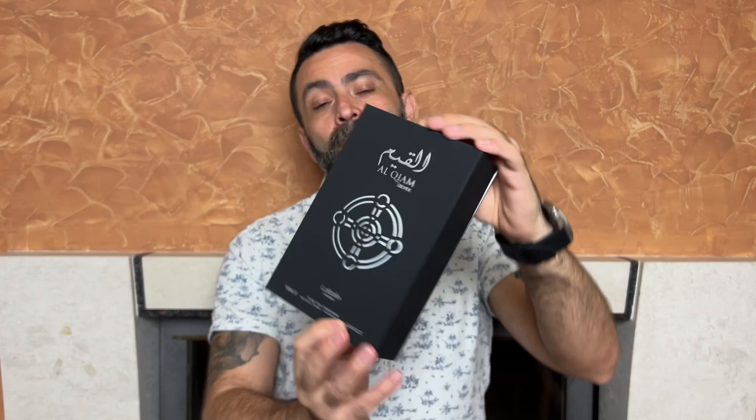The Latafa Alkyam Silver. I received this fragrance about three weeks ago. I've gone through my testing and in this video I'm going to tell you my honest opinion on whether the Alkyam Silver is worth checking out.